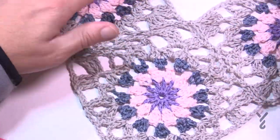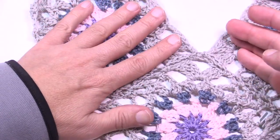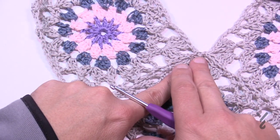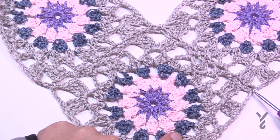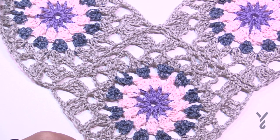You also have to pay attention to the fact that some squares are going to be sharing the same join point. When you do this square and this square, they're going to be sharing the same joint. Make sure that you're consistent about going into the same spot so that it'll all look the same.